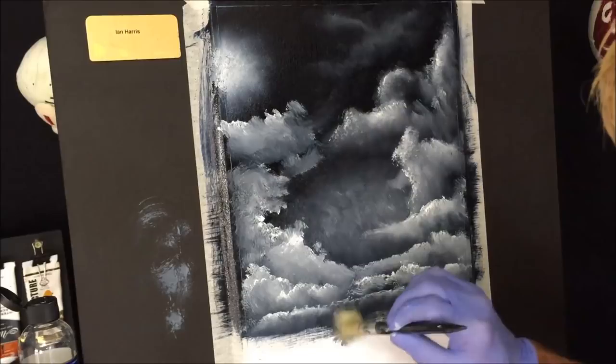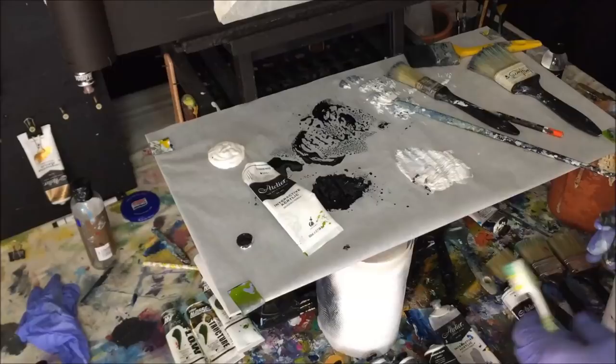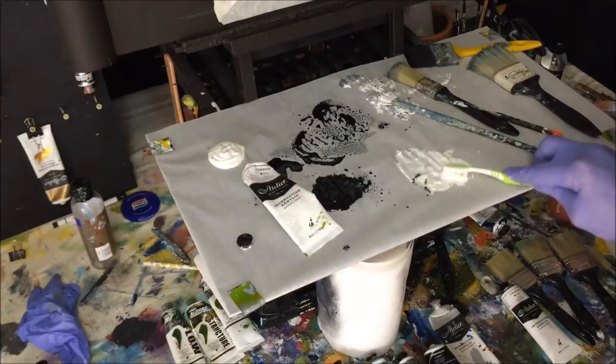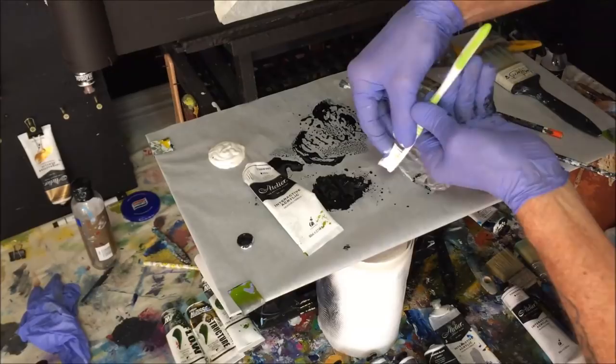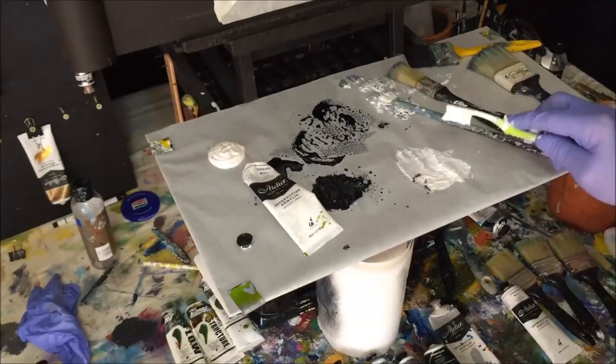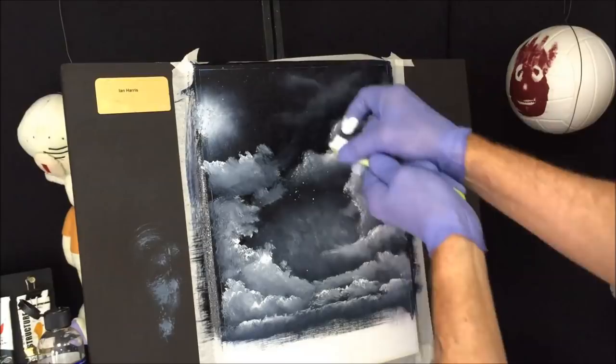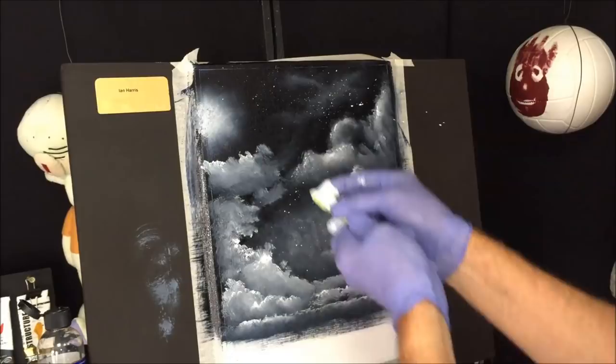Now we're going to put some planetary systems in here. First I want to grab some white, wet it a bit more, and grab a toothbrush. Get it right into those bristles and test it somewhere. We've got to put the stars in before the moon or planets — otherwise the stars will be in front of it. I want some stars there but don't go overboard; you don't want too many of these in front of the cloud. That'll do — we've got some stars on there.